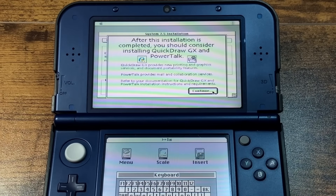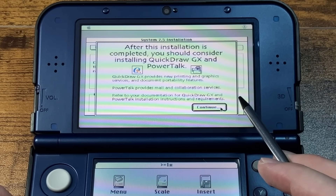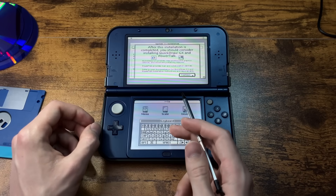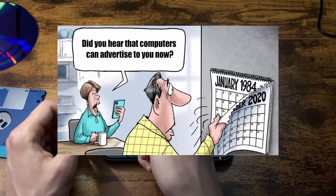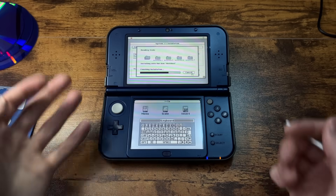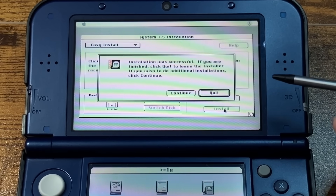It's telling me stuff: after this installation is complete, you should consider installing QuickDraw GX and PowerTalk. Advertising in my macOS 7.5? I don't think so. This is literally 1984. It just clicked continue for me — okay, just continue doing what you're doing then. The installation was successful. If you are finished, click quit to leave.